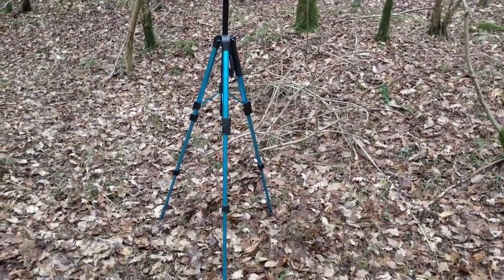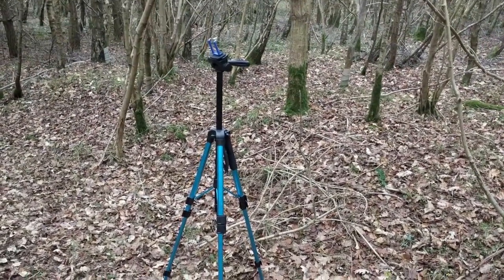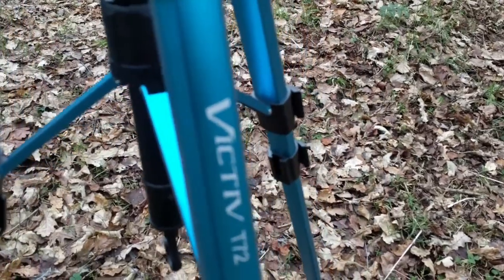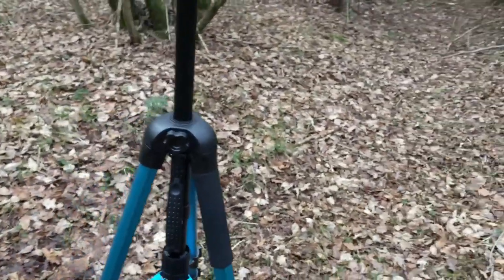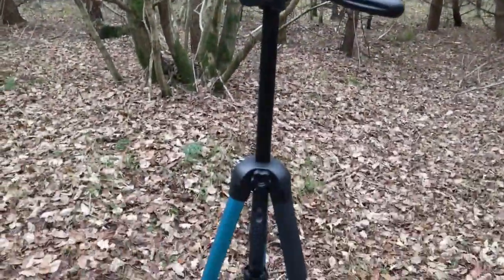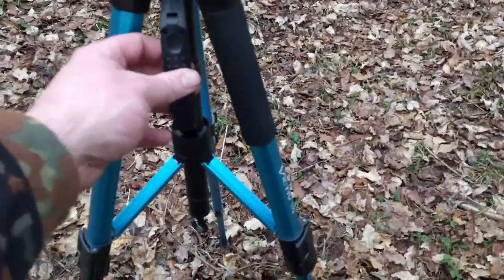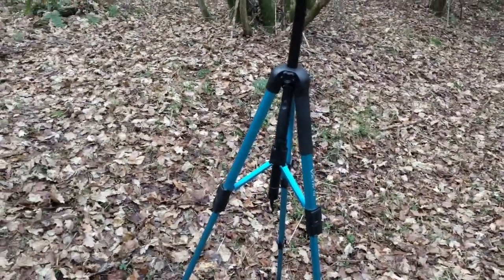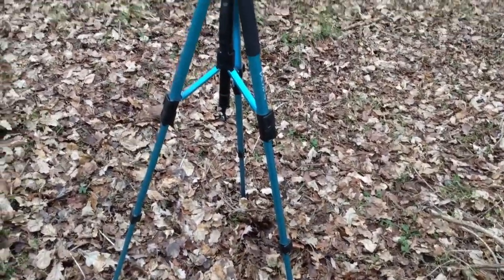So here's the new tripod — got it from Amazon, I think it was £29 or something like that. So far I like it. It's the Victiv T-72. Seems to be pretty popular. You can pull this section out and use it as a monopod. It's got a carry handle as well, which is nice. Weighs about 3.9 pounds according to the packaging.